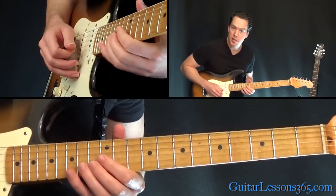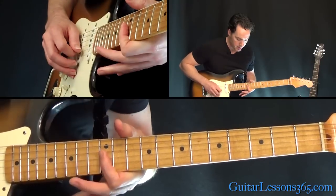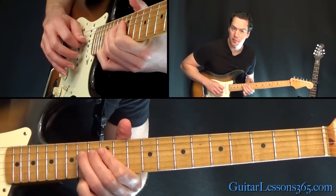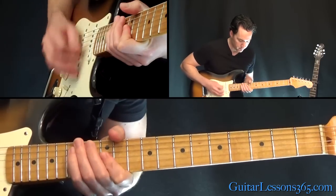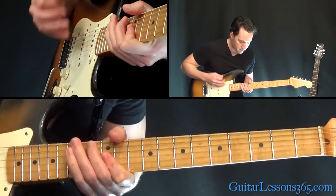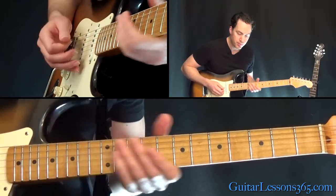Then we're going to go to the 14th fret on the B and the G string — you can do that with your third finger. Then an up stroke on those two 12ths, and then the 14th on the D. Back to those two 12ths with up strokes.